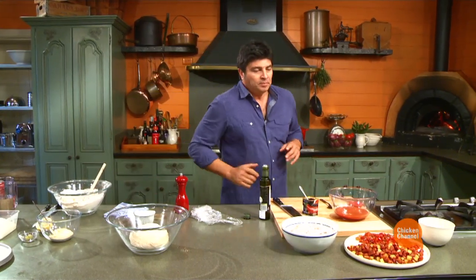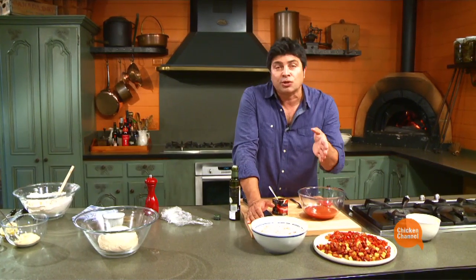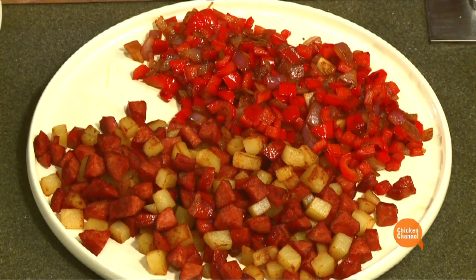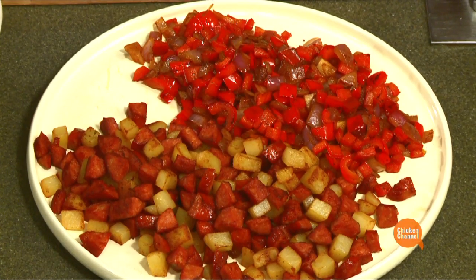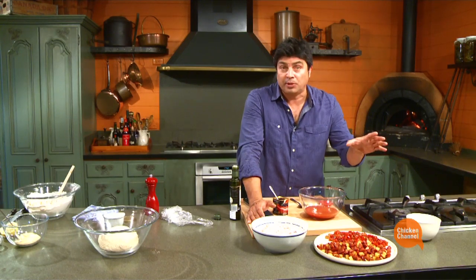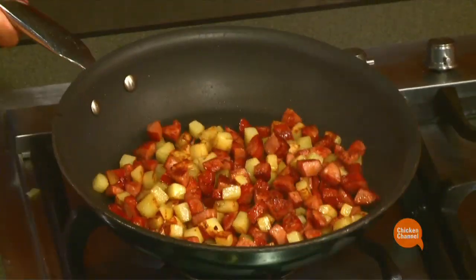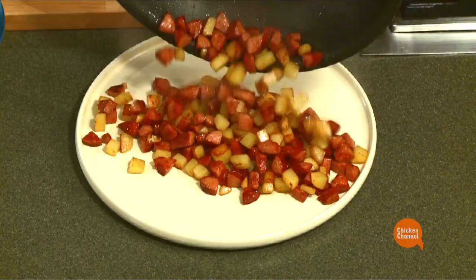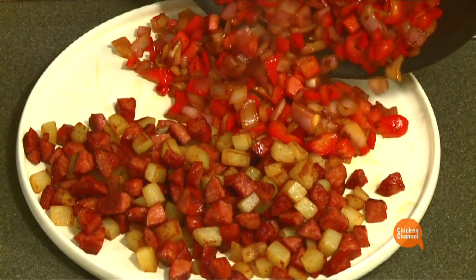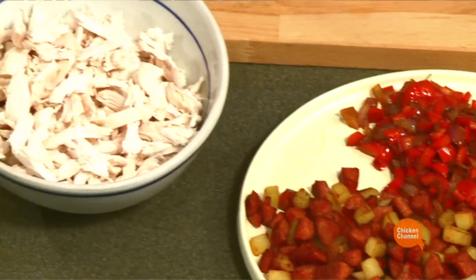As for the toppings, I want to go Spanish. So earlier on I diced some chorizo and some potatoes. The potatoes were pre-cooked — drop the whole potato into some water, bring it to the boil for 15 minutes, then take it out and let it come to room temperature. Dice the potato and the chorizo the same size and toss them together in a pan with just a little bit of olive oil. I did exactly the same with some capsicum and onion. And there's our wonderful shredded chicken meat.